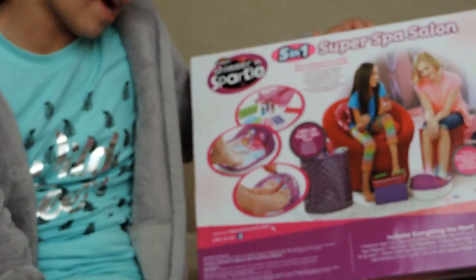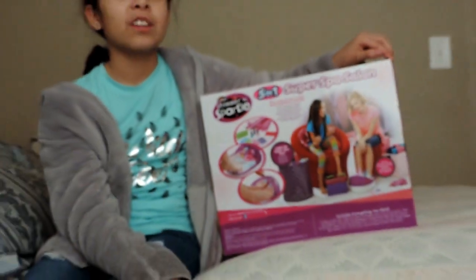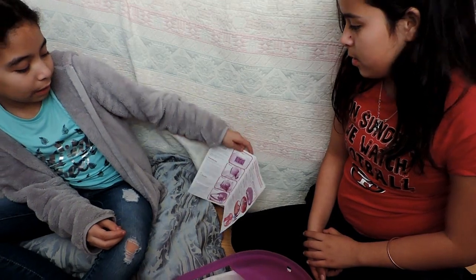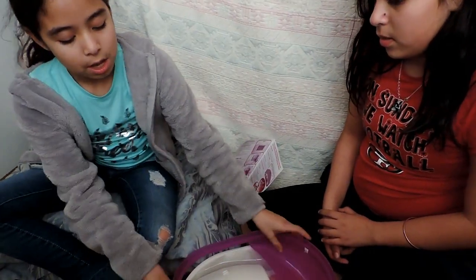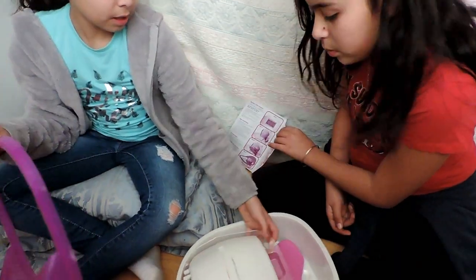It says perfective pedicure anytime. So I'm going to have my cousin join me through this video. Let's do this! Okay, so here are the instructions. We are going to build this thing — we need the bags and then the main piece.